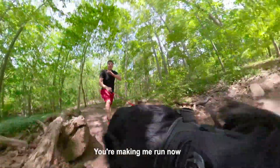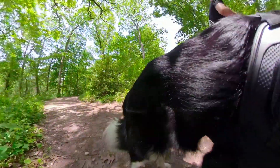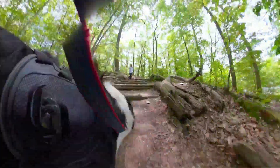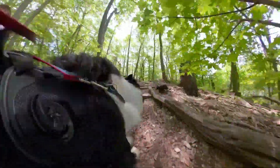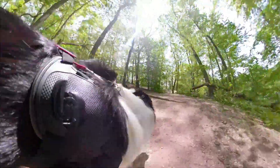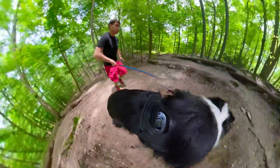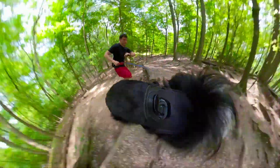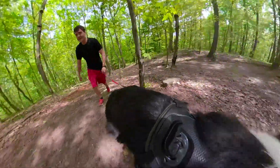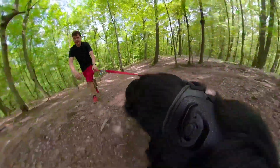Okay, you're making me run now. You're killing me, dog.